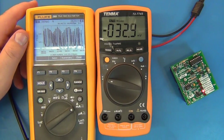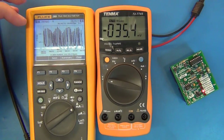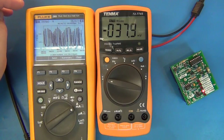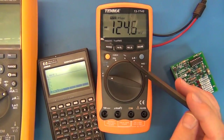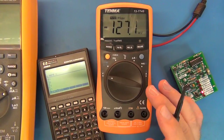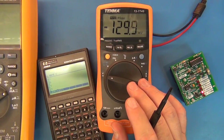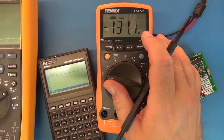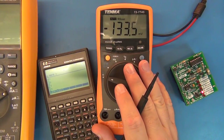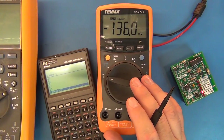Averaging the current draw, I'll estimate about 2 milliamps constant for battery life calculations. That works out to approximately 200 hours on a standard 9-volt battery — decent performance. With the backlight on, current went up to 11 milliamps. Normally these meters can draw 20 to 40 milliamps with a good backlight, so the poor backlight on this one does at least only draw 11 milliamps.